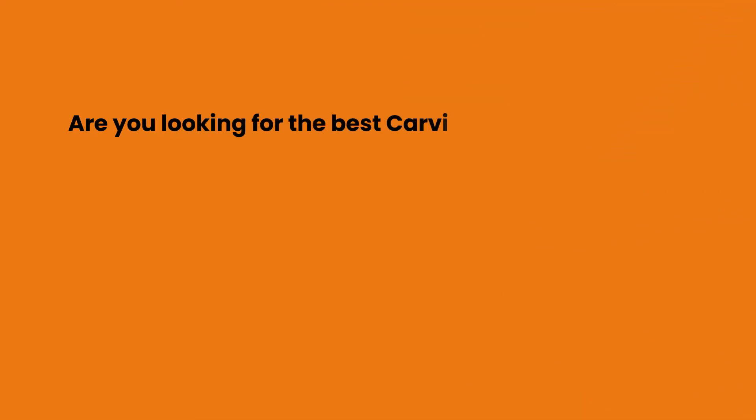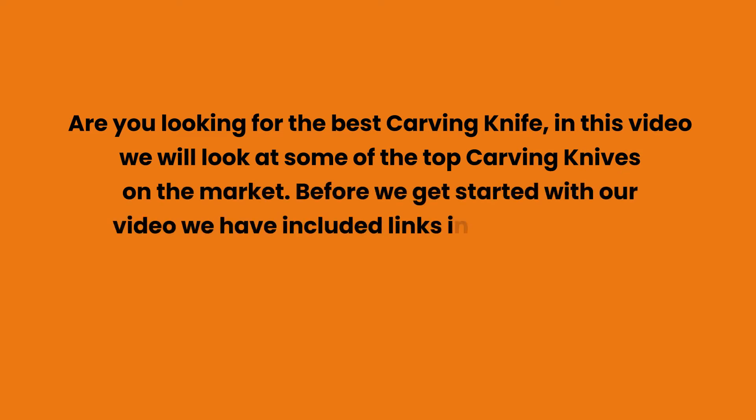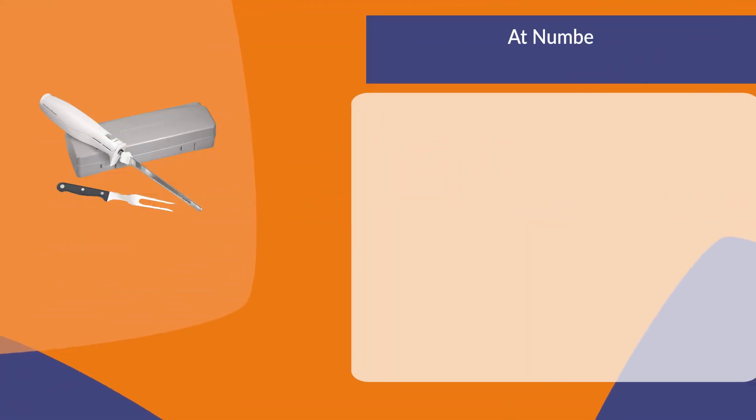Are you looking for the best carving knife? In this video we will look at some of the top carving knives on the market. Before we get started, we have included links in the description for each product mentioned, so make sure you check those out to see which is in your budget range.